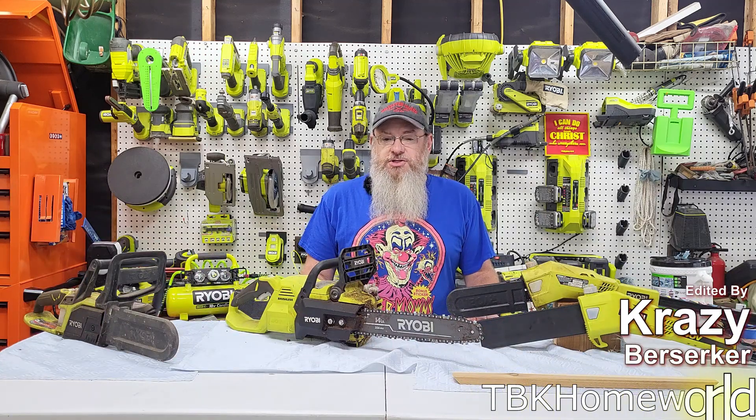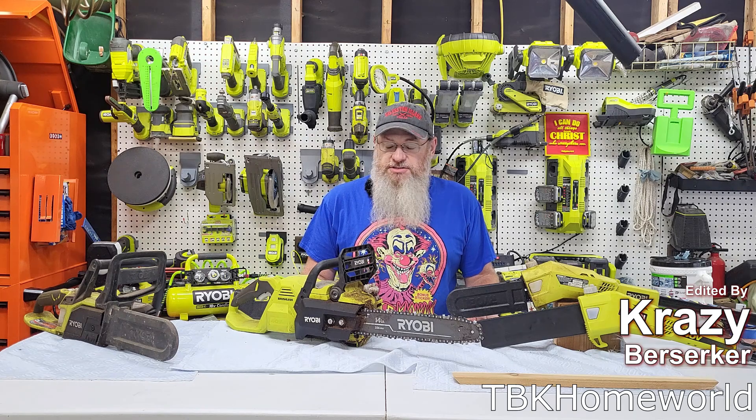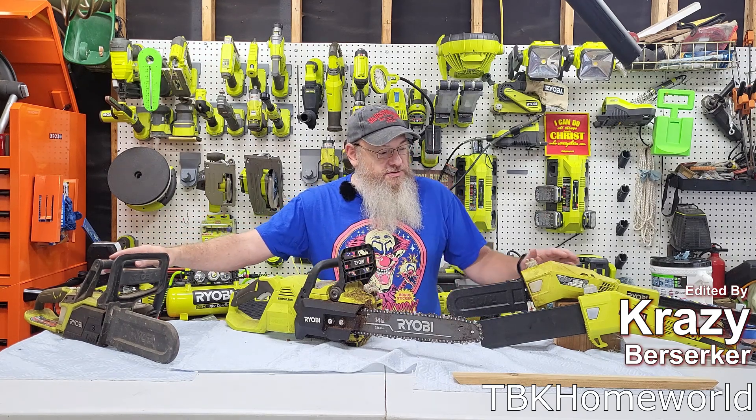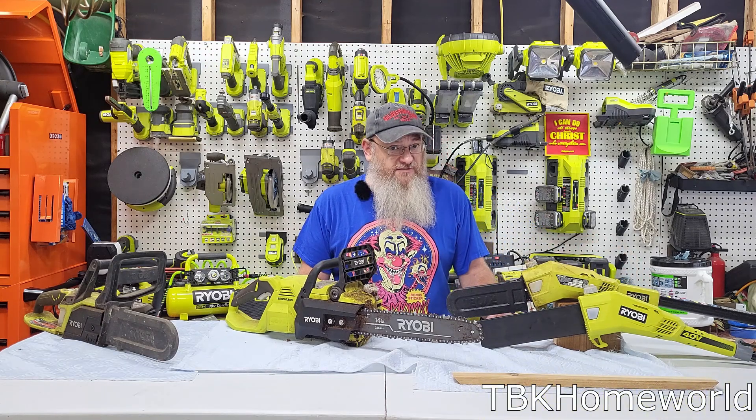Welcome to the channel. We are starting a four-week adventure with the Ryobi chainsaw systems, including their 18-volt and 40-volt systems. We'll be talking about the pros and cons and some issues I've had with some of them.